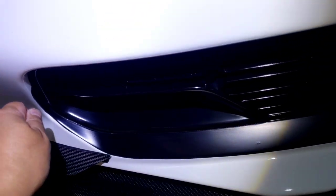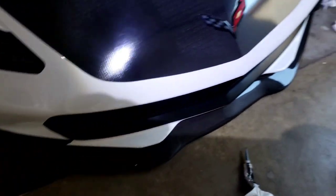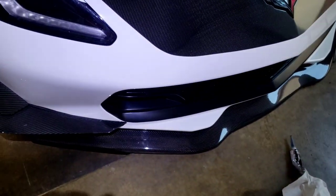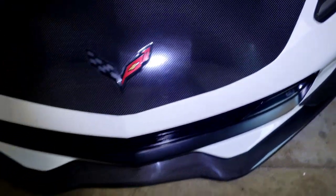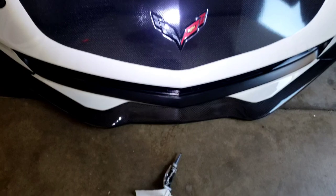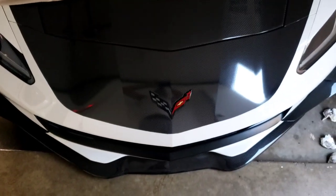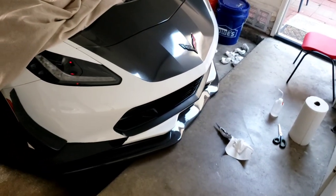When you rip the vinyl off in the future, the sealant will just come right off. It looks really clean at the moment — very, very clean. Looks like it came straight from the factory. Very nice, almost have that RX-7 look.